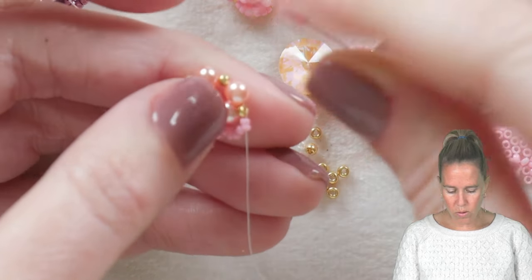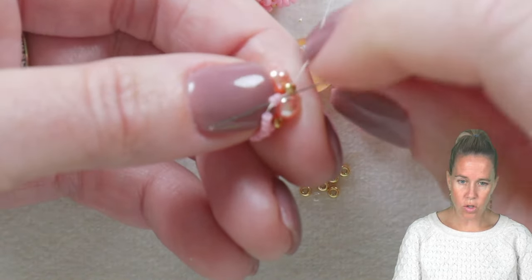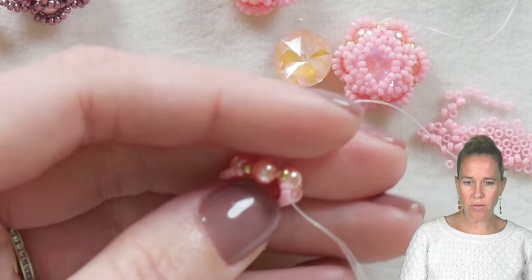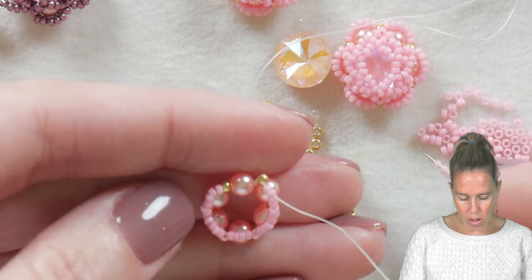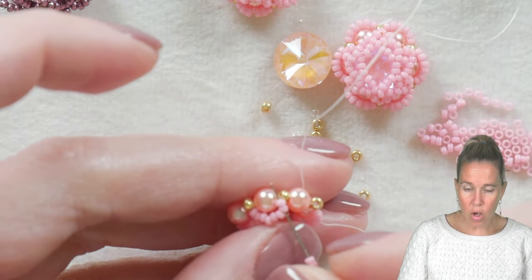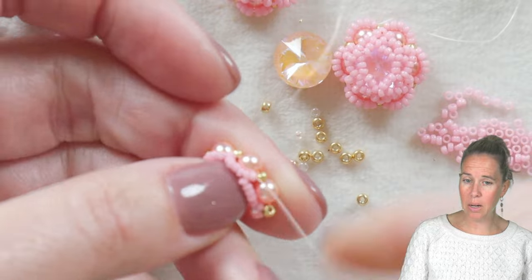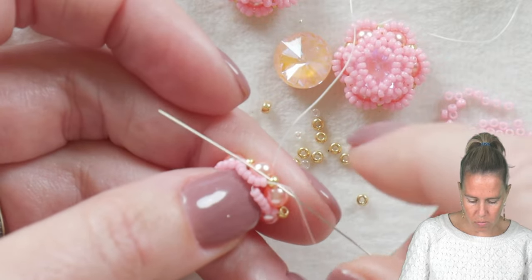Put on six more beads and once you have those six beads, go up through the next 11/0 seed bead, then go back through those last two beads, bringing your thread and needle out. Continue to do this three more times as you go around the circle. Once you get to the final pearl, after coming out through the two seed beads from the previous loop, add just four seed beads — four of your 15/0s. Go back to that original grouping of eight and down through beads six, seven and eight to create that last little loop.